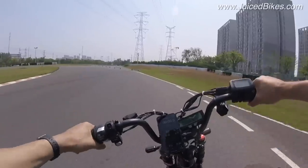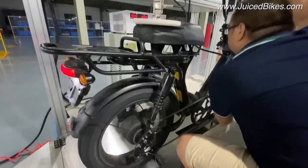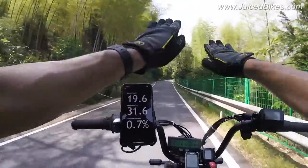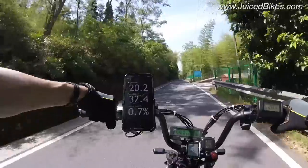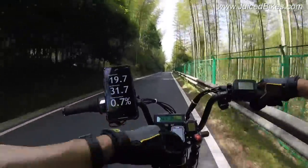Another very unique thing about the Hyper Scorpion is it uses both a torque sensor and a cadence sensor. Most cadence sensors have 12 poles; this one has about 100 poles, so the moment you start pedaling it instantly knows and the bike feels very reactive. In addition to sensing cadence, it also measures your pedaling force with the torque sensor — measuring the pressure you put down on the pedals about a thousand times per second — and uses that information to match the throttle performance. For example, pedaling very slowly draws 16 amps, but as soon as I push down it jumps right up to 34 amps.